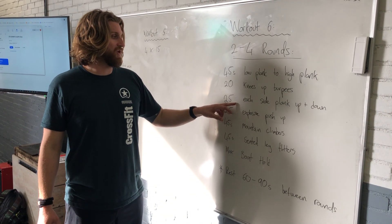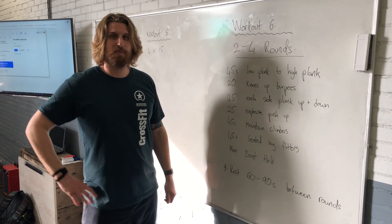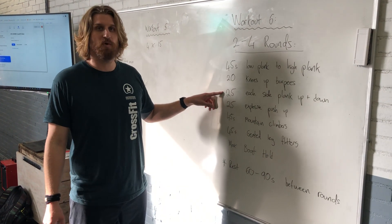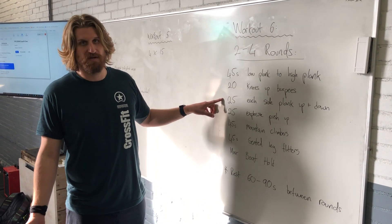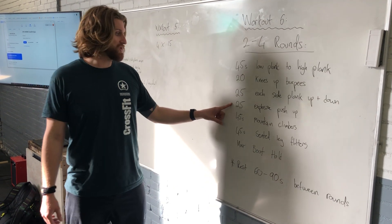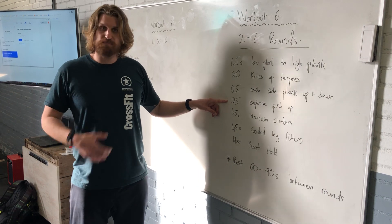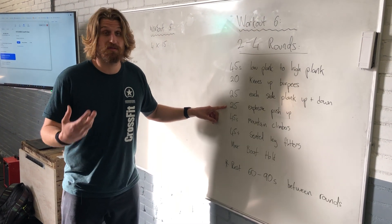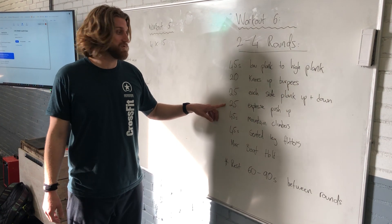Then we go for 25 on each side — a plank up and down. Each rep is one; we're going to do 25 on one side, then switch to the other side and do 25. Followed by 25 explosive push-ups. Not specifically focused on the abs, but we need to engage our core during the push-up as well.